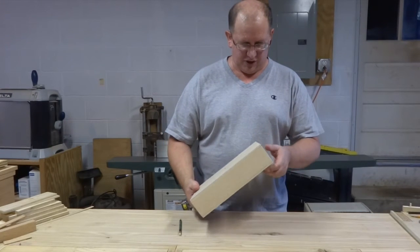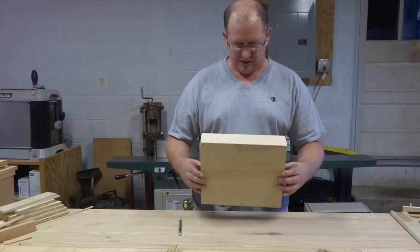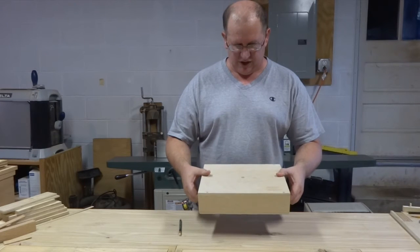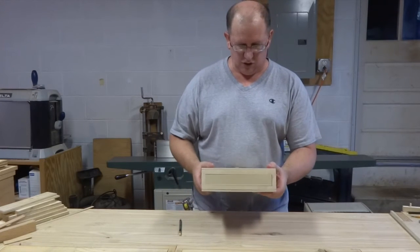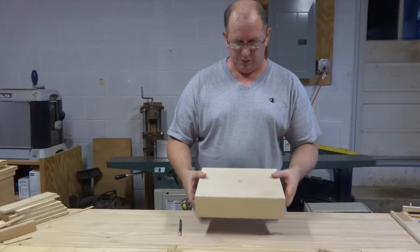So this is just a prototype made out of some generally scrap wood, but it's how I like to work. You'll notice that it's pretty solid, just a screw down top and bottom and what looks like drawer openings on the sides, but no way to open them.